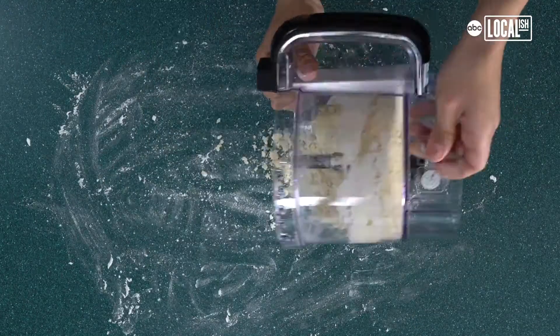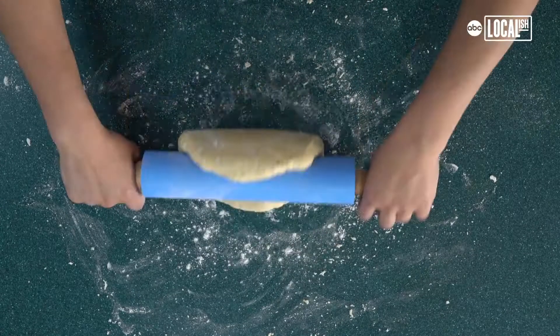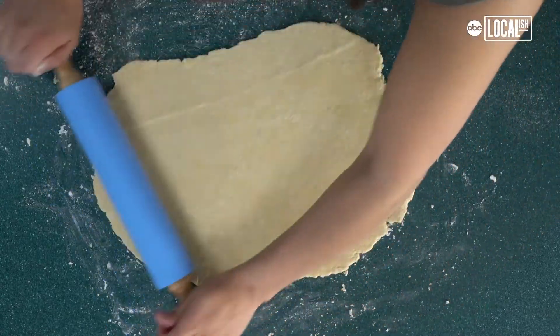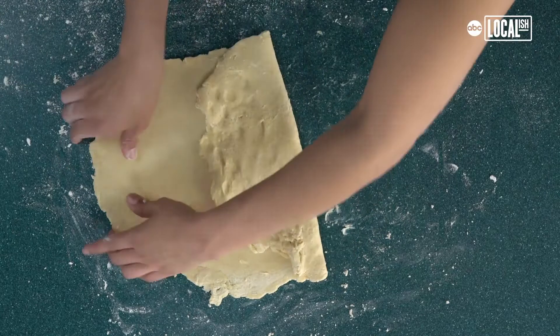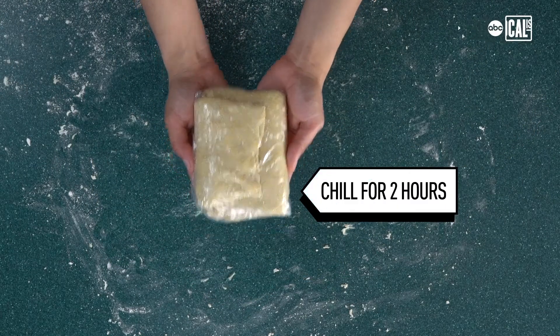Lightly flour your counter and knead all the dough together until it forms a ball. Then roll the dough, fold it in half and then half again. Wrap it in plastic wrap and put it in the fridge to chill for two hours.